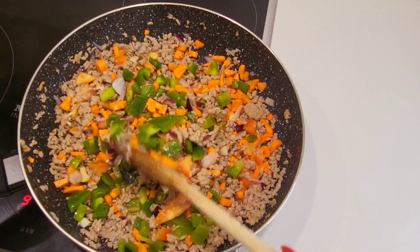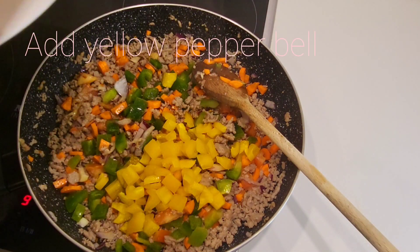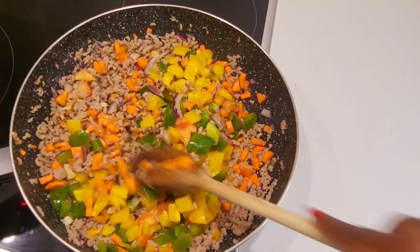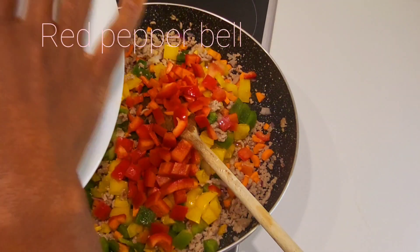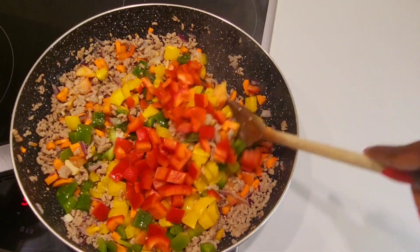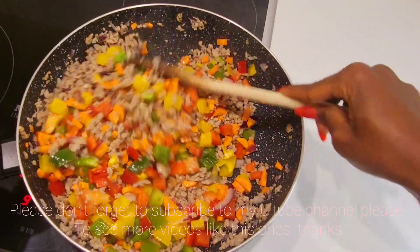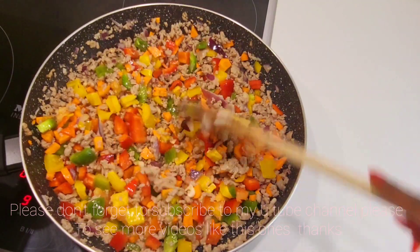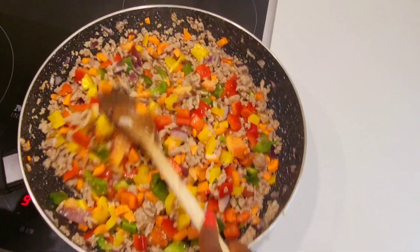Now add in yellow pepper — all inside. Then add in red bell pepper. Mix it all together, just a little bit of mixing. It makes it really nice.